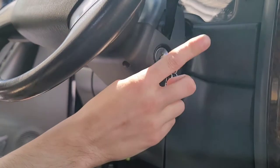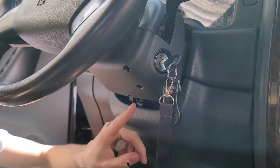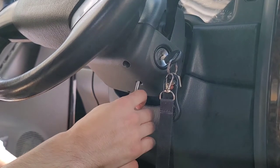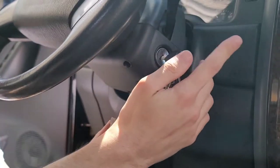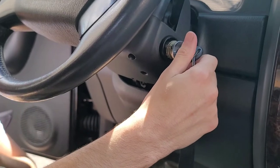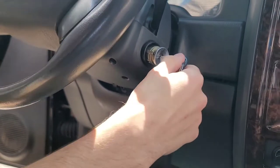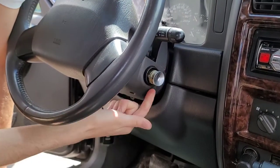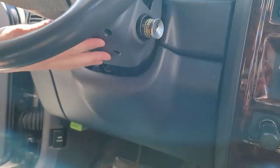With your key in the on position, you're going to take a screwdriver or anything long and pointy. There's a hole here directly under your steering column. Take the screwdriver in and feel around a little bit for a little button that's on the bottom of your cylinder. And once you push that, you can pull straight out. Now in some models this will come all the way out, but for some reason in mine it gets a little bit jammed up on the bottom here. So if that happens, you have to take this off.